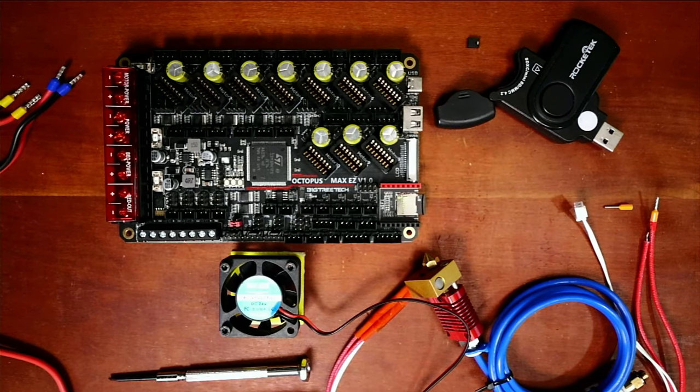In order to do this, we need a hotend, the thermistor in the hotend, and of course a fan. In this case I'm using a 24-volt fan, but you can use all the way down to a 5-volt or a 12-volt fan. I'll show you how to do 24 volts.